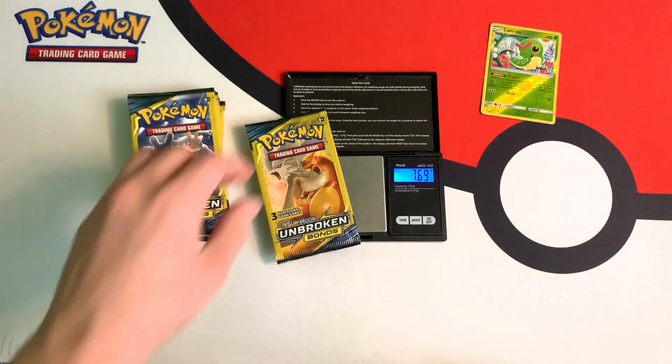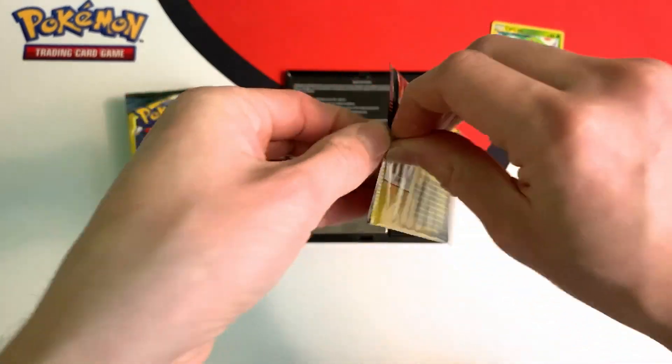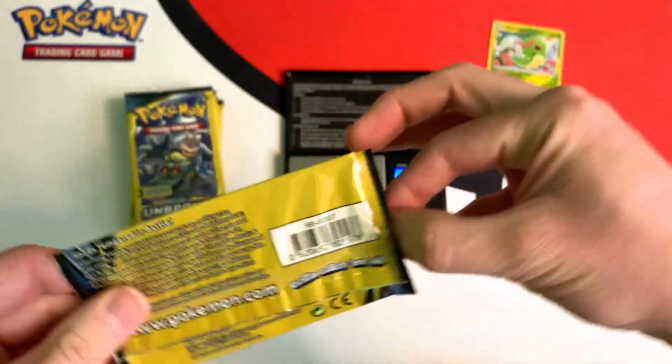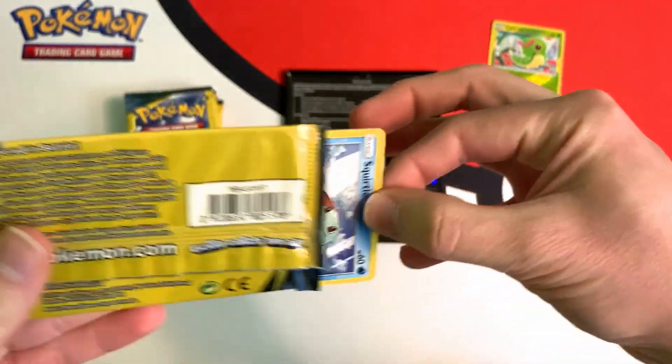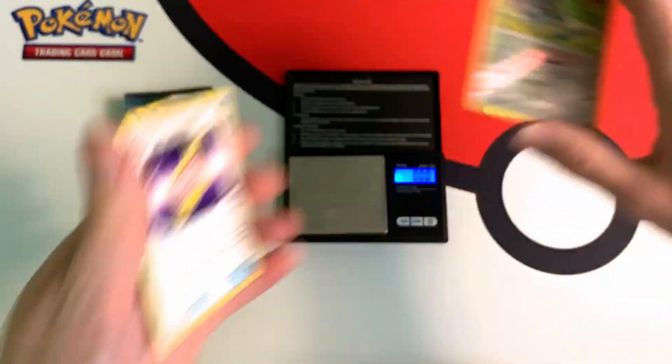It weighs 7.69 grams, so it just meets that threshold of more than 7.67 grams. And what we have inside is another reverse — a reverse Perrserker.